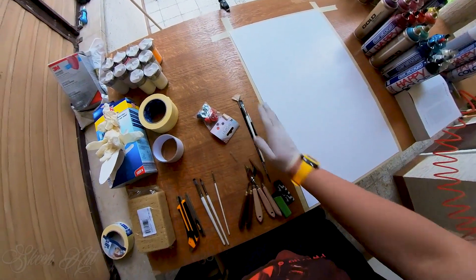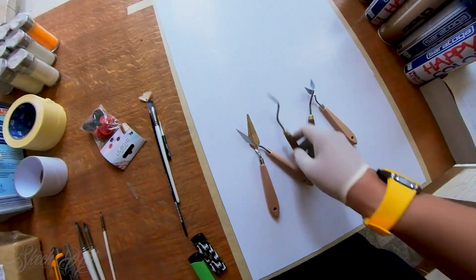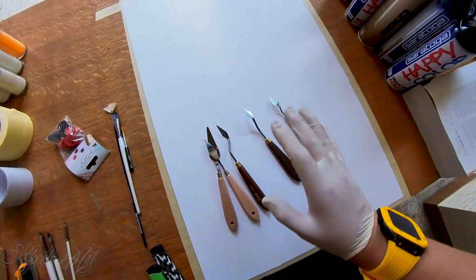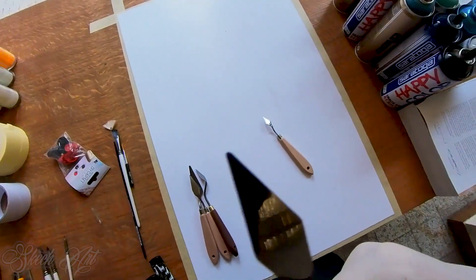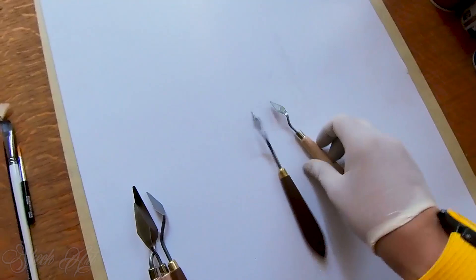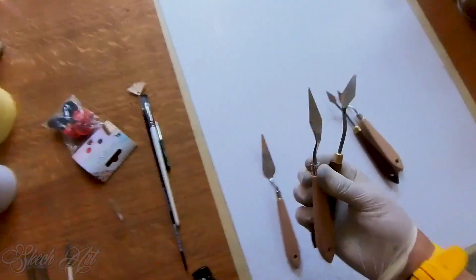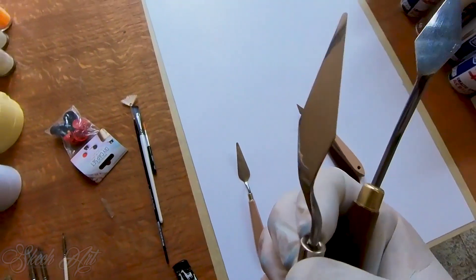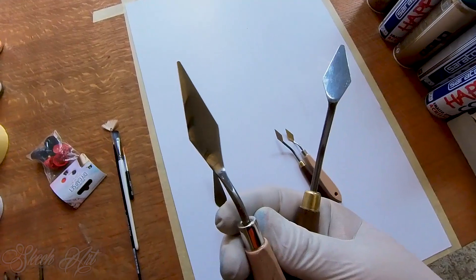That's all the brushes you're going to need. We also have a lot of palette knives here. You basically don't need all of them — I only use the one with a nice sharp point, and sometimes the one that's pretty similar but not as pointy. The bigger palette knives are just optional for making things like buildings.